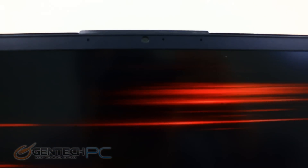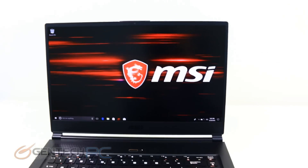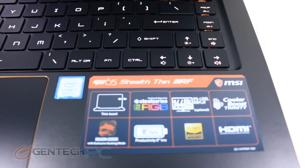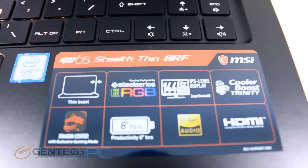We do have our integrated HD webcam and microphones at the top hidden away. Down below we have the chiclet style keyboard, and that is a full RGB backlit keyboard. Each and every one of those keys can be independently set up through the software, and we'll show you that in a little bit.